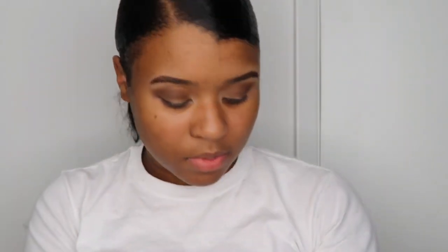Let me use this color now — this one and then this color too, to darken up the crease. Same brush.